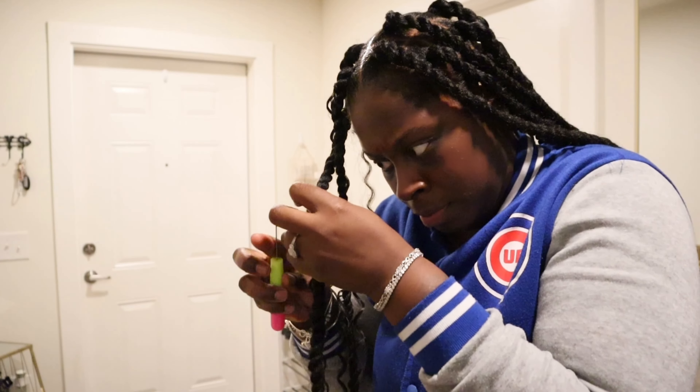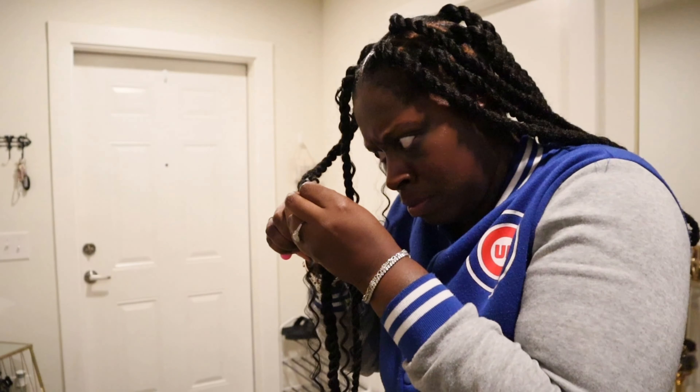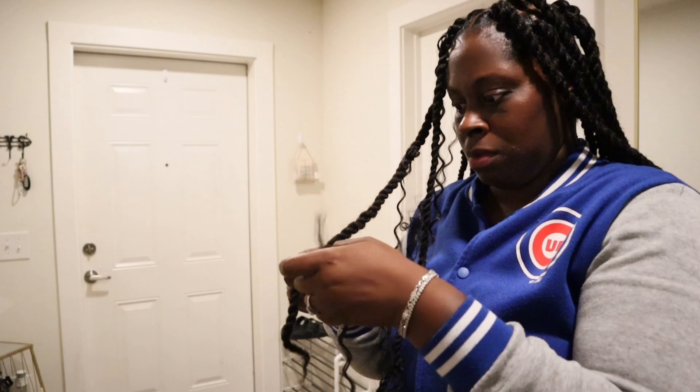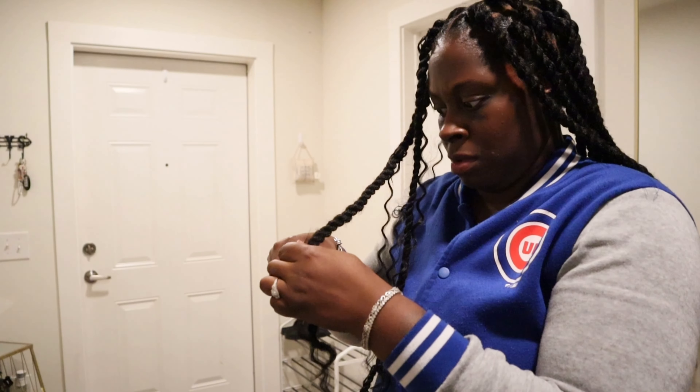You don't always have to perm your hair. My hair is not permed — it's freshly washed. So if you don't want to perm your hair, go with that. And it lasted for about two weeks.